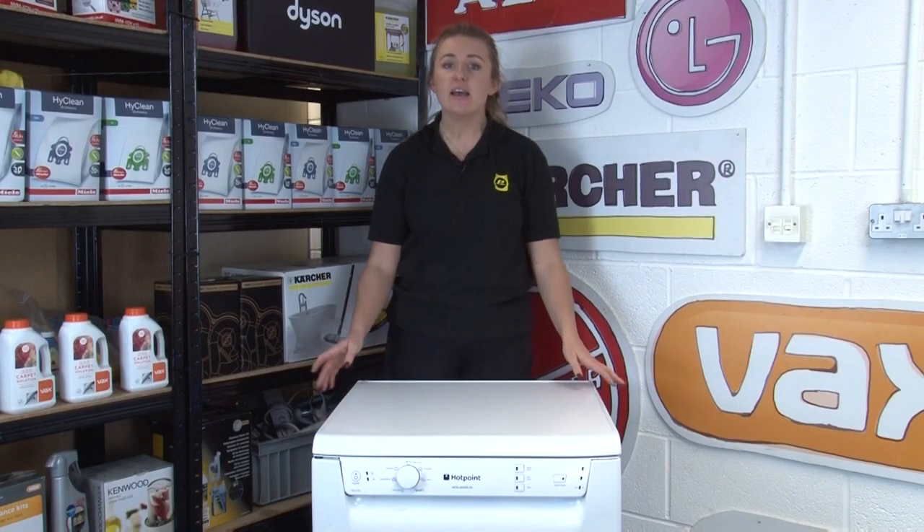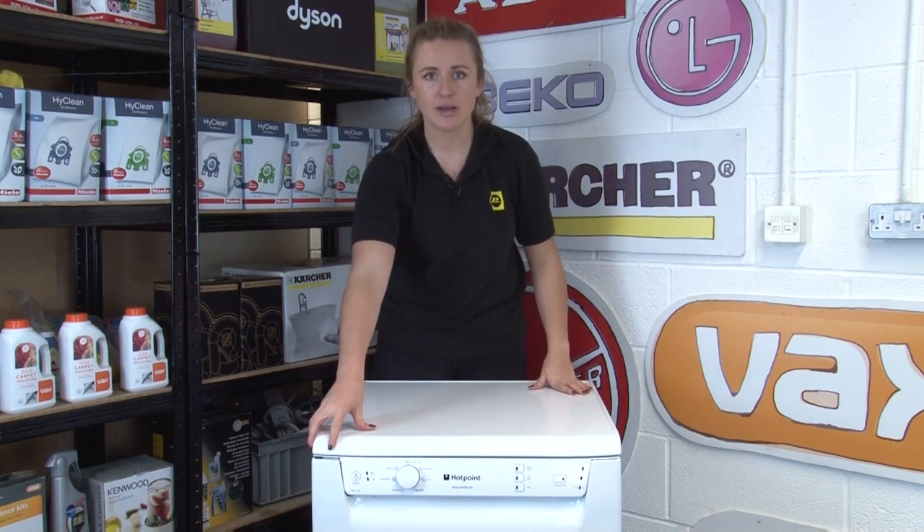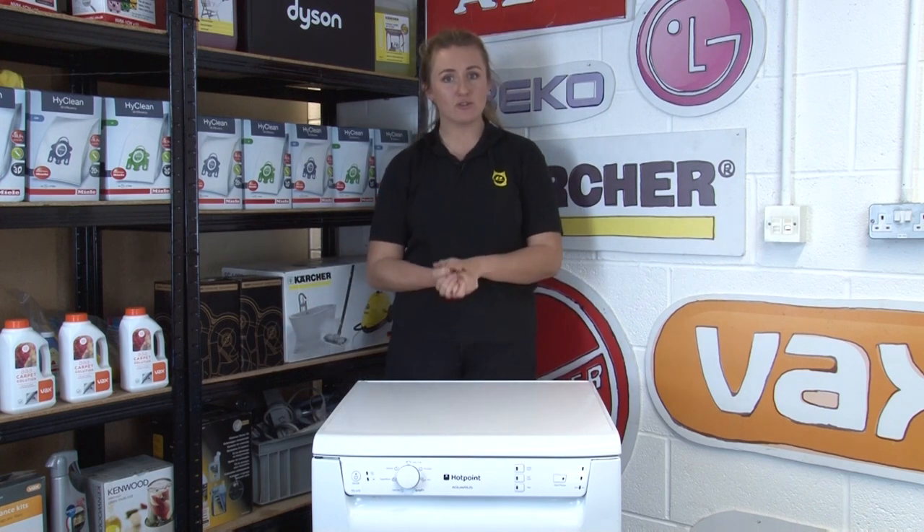Our next piece of advice is to always turn off your machine when you're not using it rather than leaving it on standby. This not only makes your appliance safer but it will also save you money on your electricity bills.